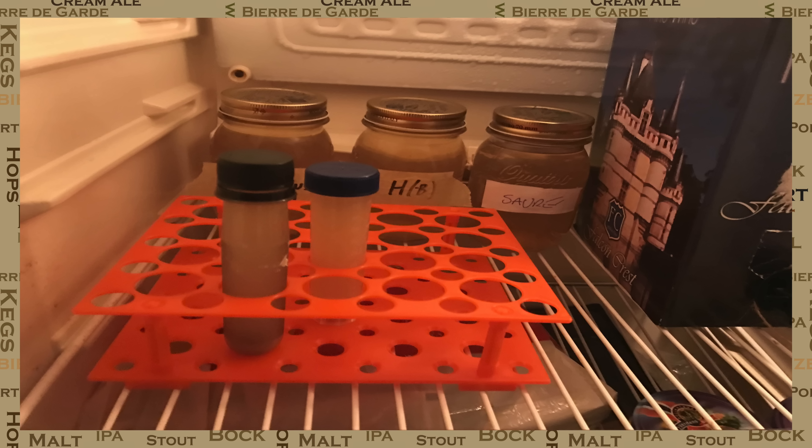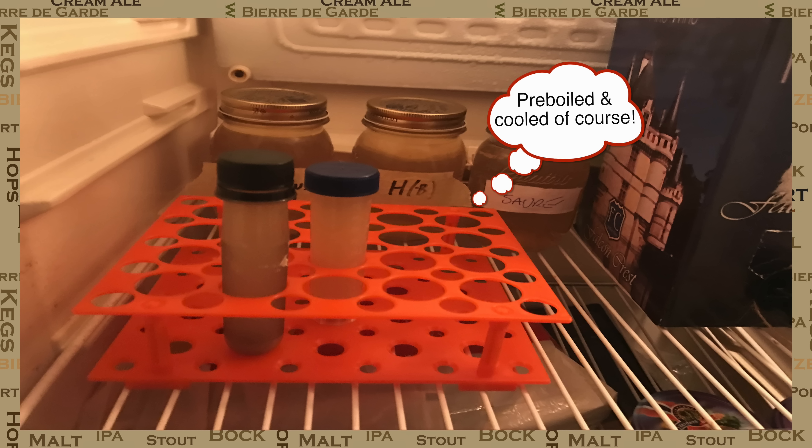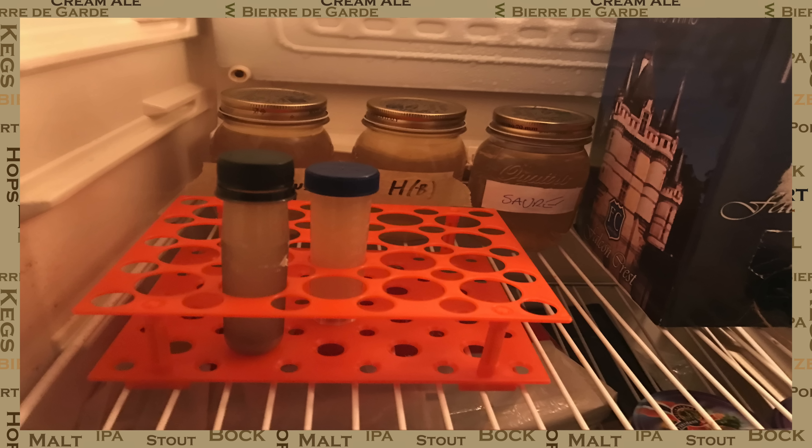This vial of yeast is then added to the fridge for safe keeping. If you intend to use it before three months time you don't need to wash it any further. If not, then gently decant it and replace the liquid, which still has some alcohol in it, with fresh water.